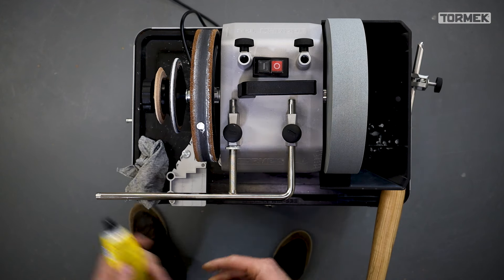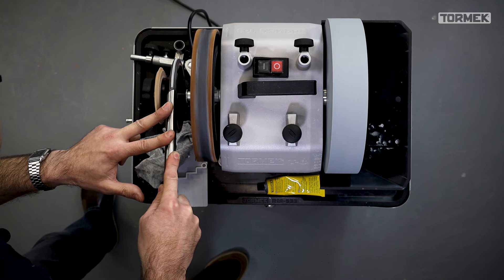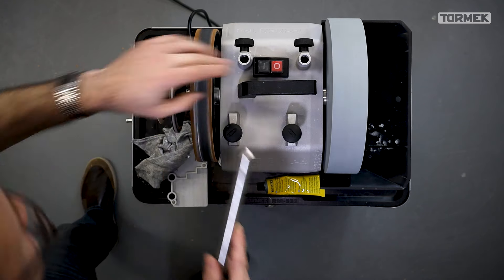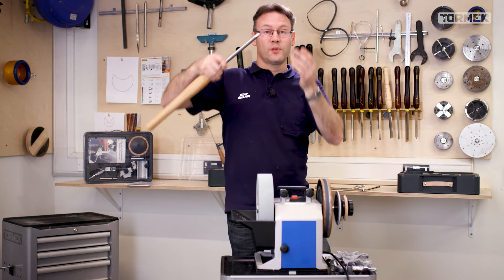Here's where you need to be careful: if you spend too long or present the tool in the wrong position, you can round over that edge. Start with the handle down a little lower, then raise it until the edge comes into contact with the profiled wheel. Then make a side-to-side motion to eliminate the burr from the side wings. Once polished and clean, the tool is ready for action.